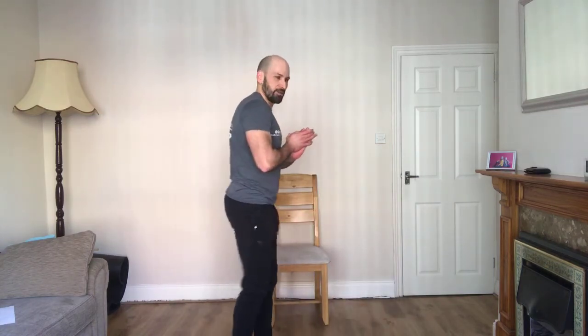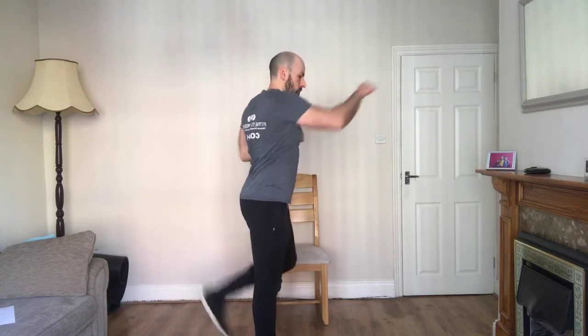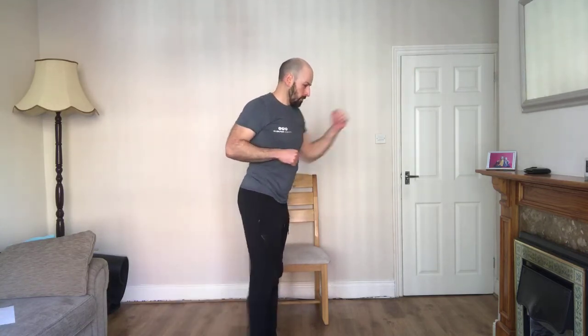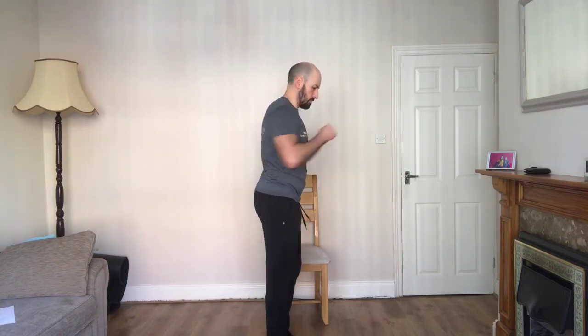Okay, we're going to go into butt kicks, and we're going to add a punch to it. As the leg comes up, opposite punch. Just like that. Okay, ten seconds, then we're going to go for it. Four, three, two, one — and up and across. Reach out. Ten seconds left. Five, two, one.